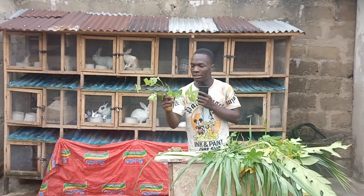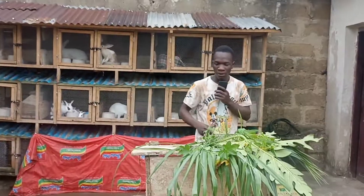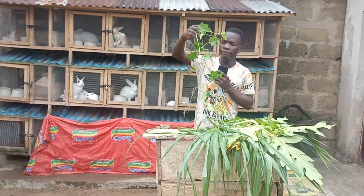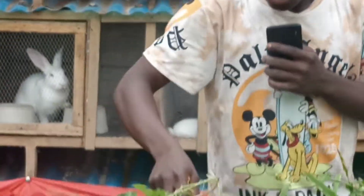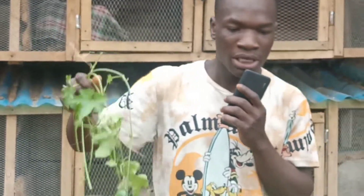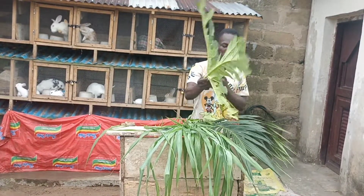The next leaf on my list — I don't know the name of this one either, but rabbits eat it and love it very well. This other leaf here is called the Christmas leaf or Christmas plant. Rabbits eat this leaf too, and it also increases milk production for nursing mothers.